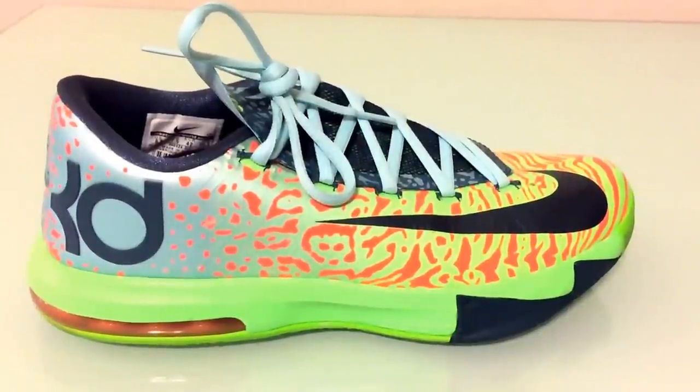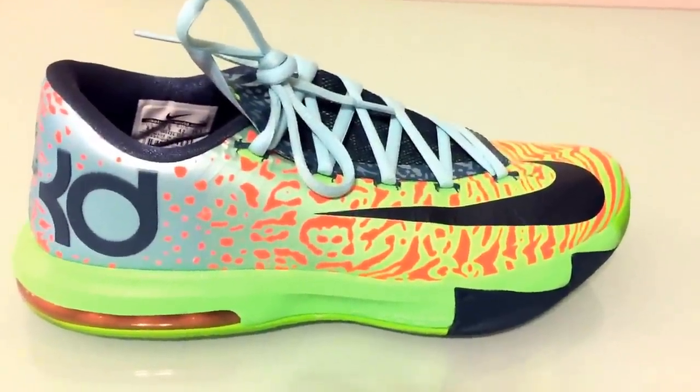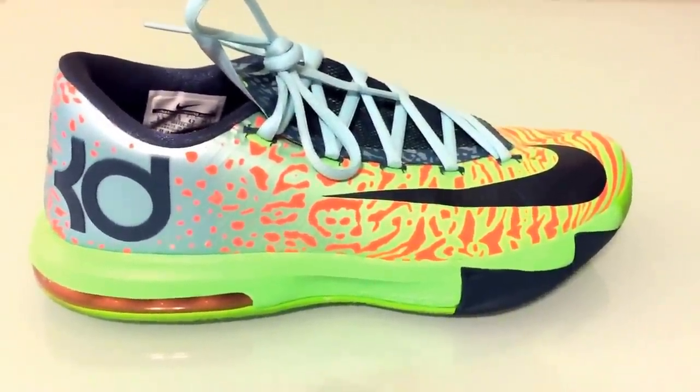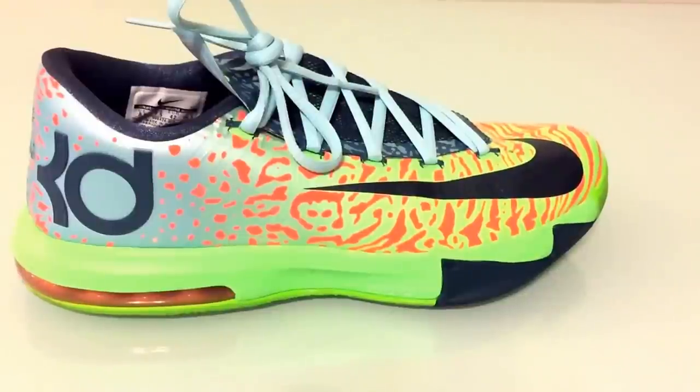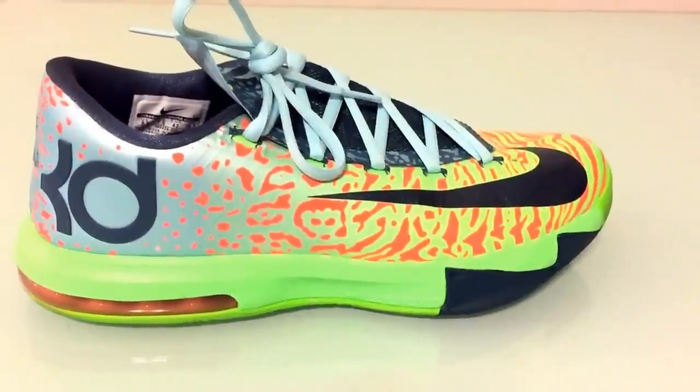What's up guys? StickerCraya79 here. I haven't done any shoe reviews in a while. The last shoe review I did was of the Jordan Retro 1 Pinnacle, so you guys go check out that video if you have a chance.